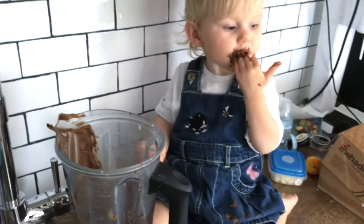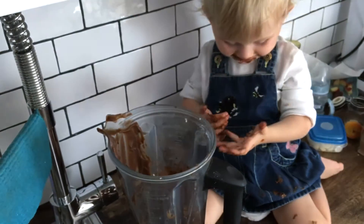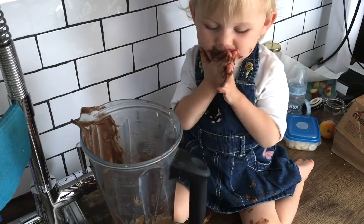Doesn't this look absolutely epic? Lorela and me already had a taste and it's so delicious, it's so good. This really brings back memories from my childhood — I literally licked out the whole blender. If you are not as sensitive to raw cacao, you can use that instead of the carob, but I'm quite sensitive and it makes me shaky and speeds me up, so that's why I'm using carob.